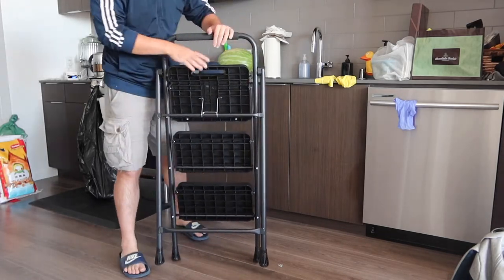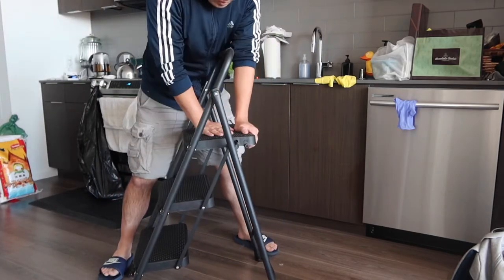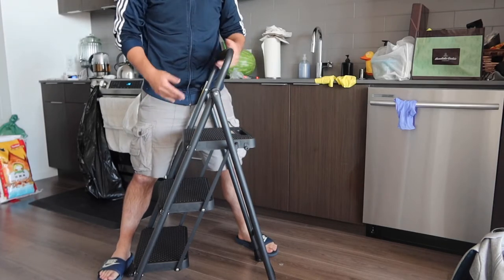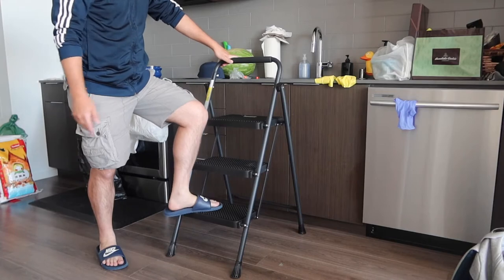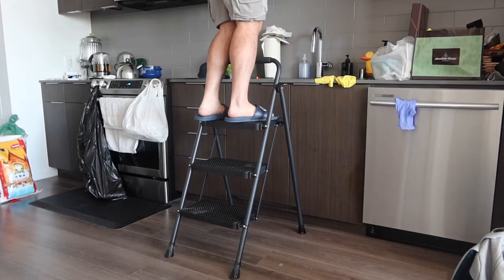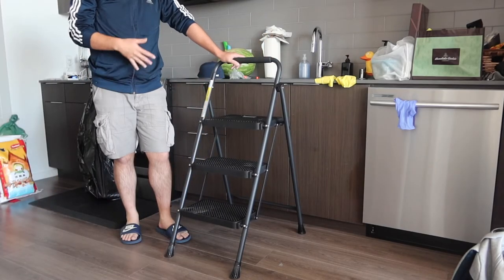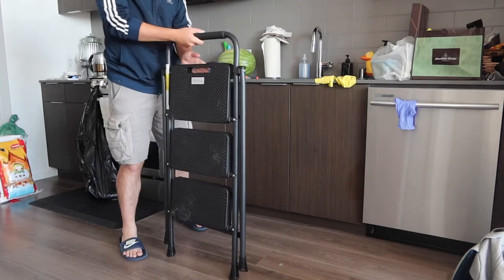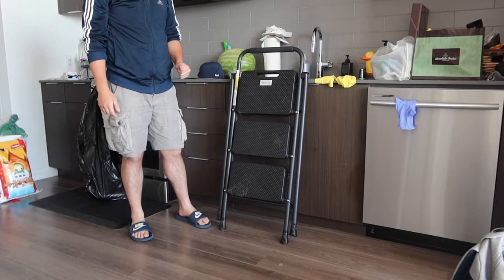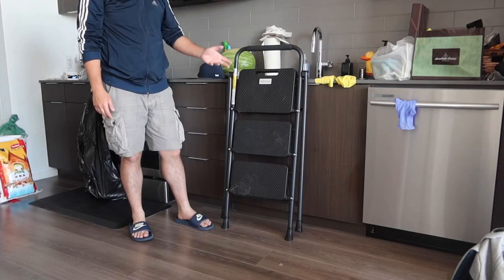To lock it in, just push it down. Once you lock both sides, you're all set. This is what the front looks like fully assembled. You just step on each one of the steps — one, two, three — and reach wherever you need to. You can see how sturdy and strong it is; it definitely supports that 500-pound capacity. You get a good grip on the handle while going up or down. To fold it back up, just collapse it — it's pretty thin, so you can lean it against a wall or put it in a storage room.